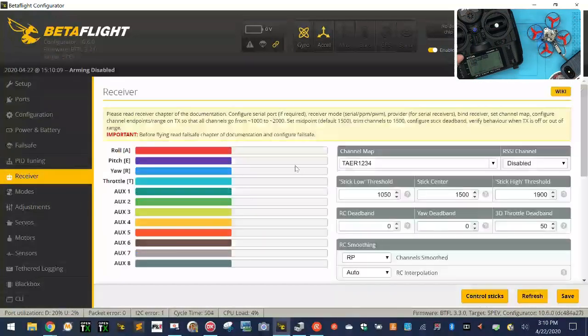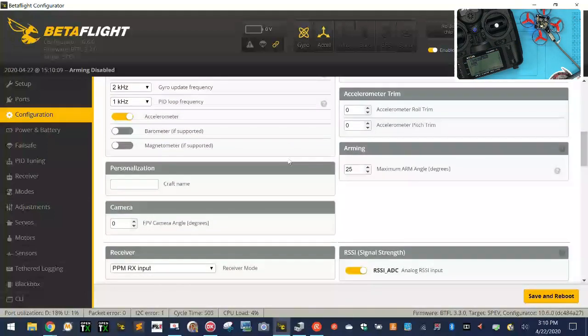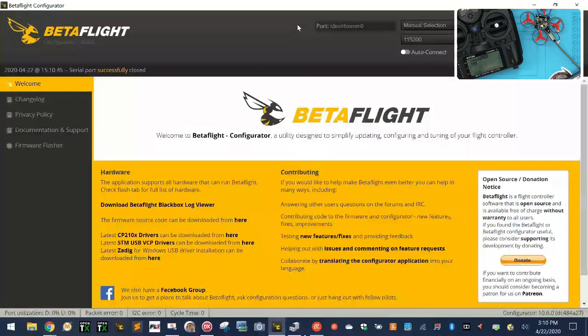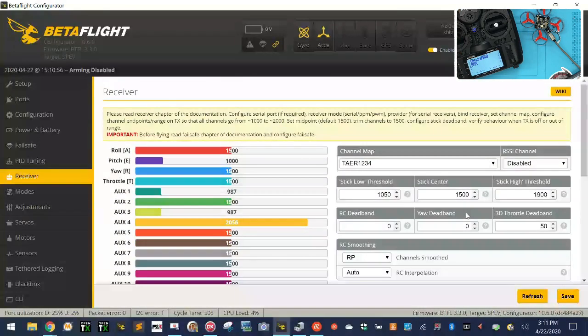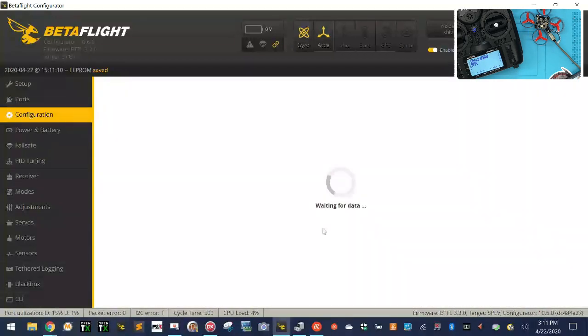Either way it doesn't really matter — I just want to go to receiver and look at what I've got. We know we're bound — we've got a green light. But the question is, has this thing been changed? Right off the bat, PPM is wrong, so we want to go serial-based and then S.Bus, and click Save. I'm going to connect and look at that — the functions are all showing now. There's a connection, it binds. I told the customer if he'd just let me get in there I could fix it for him, and the answer was no.